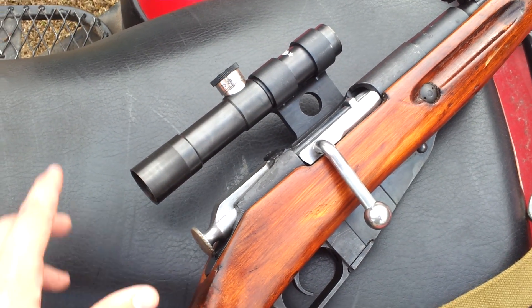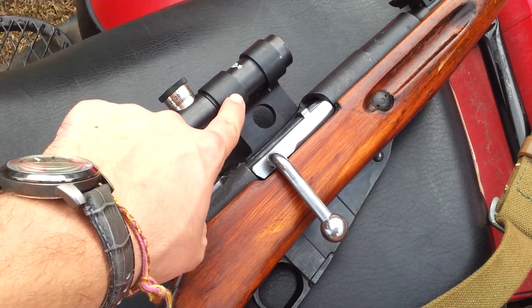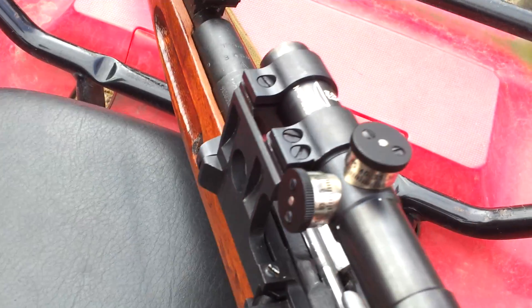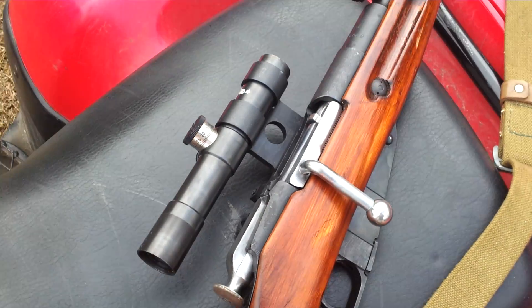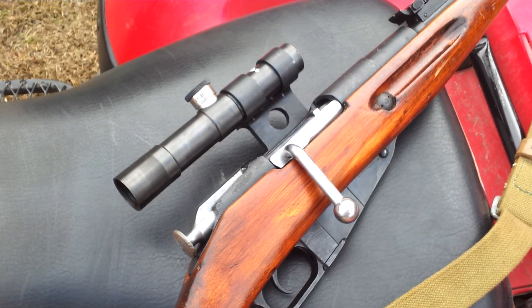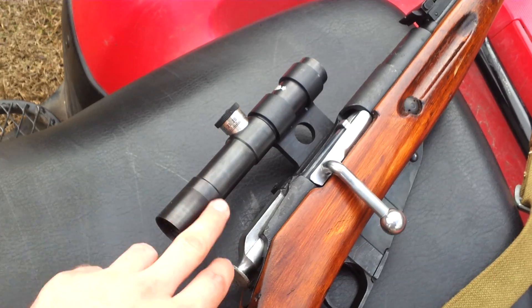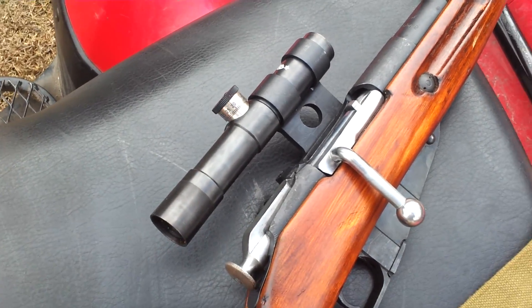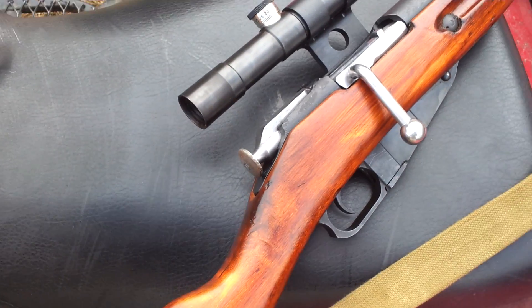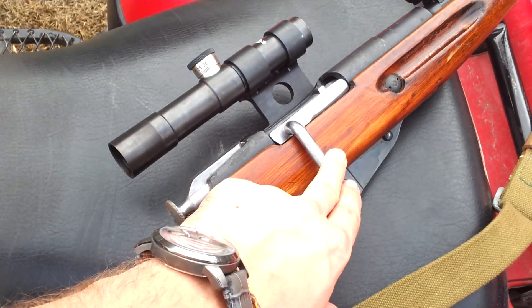The scope here is from accumounts.com. I got the combo set — that's the scope, the mount, and the base. The total price was $295 and shipping was free at the time, so that was a pretty good deal. This is a really clear scope, really clear inside. I don't know if you can see, but those are the reticles — it's pretty nice.